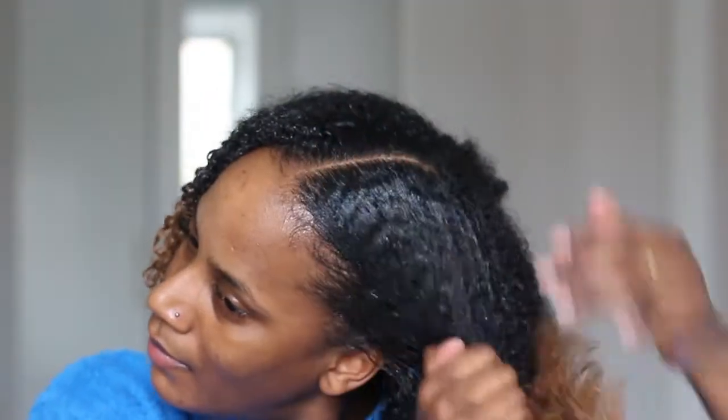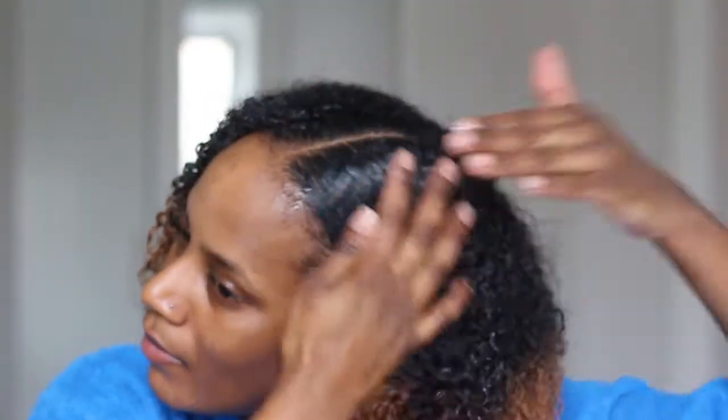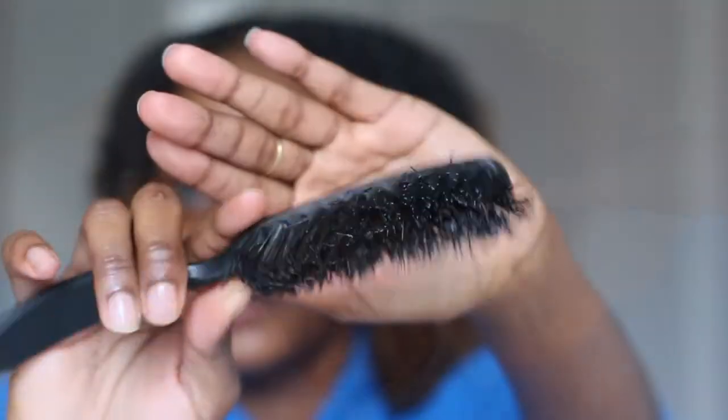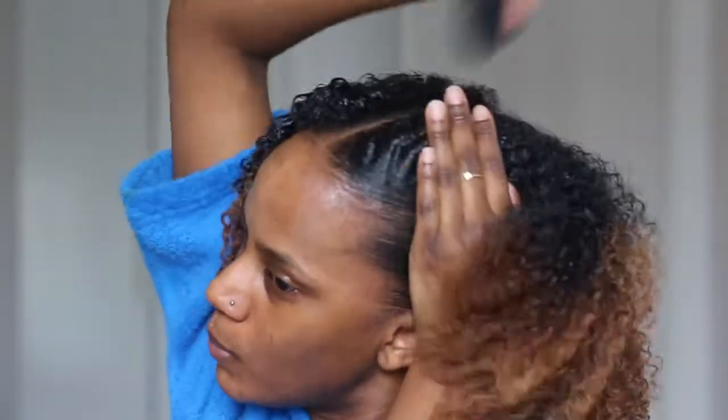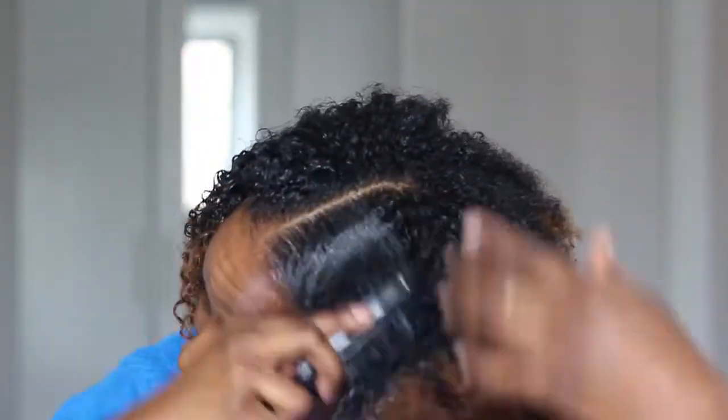Once I put in the wax I then put the gel on top of it so I can make sure my hair is really laid and that I don't have to fight too much when I go to actually brush my hair. This is my fine-tooth trusty old brush that I love, and this is also the scrunchie that I use. Then I really take my time and brush my hair.